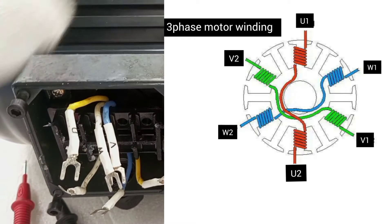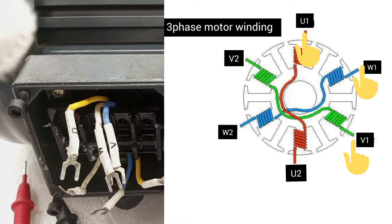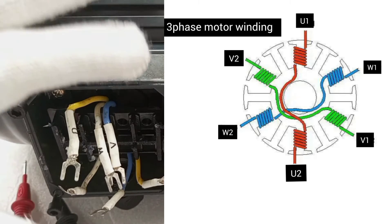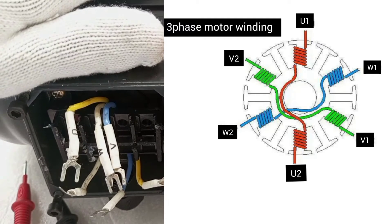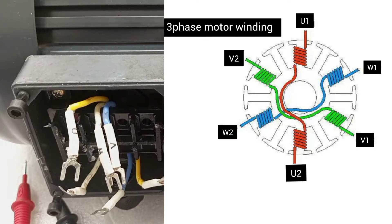In the three-phase motor, there are three windings — one, two, three windings. Each of the windings has a starting point and a finishing point. For this three-phase motor to work, each winding must be supplied with 400 volts to generate or to create a magnetic field.